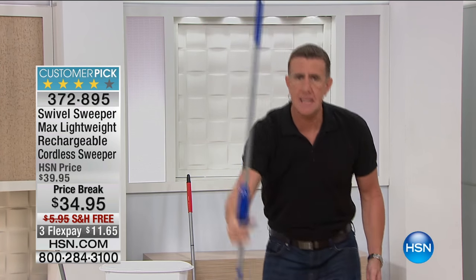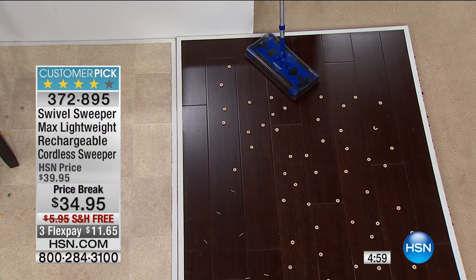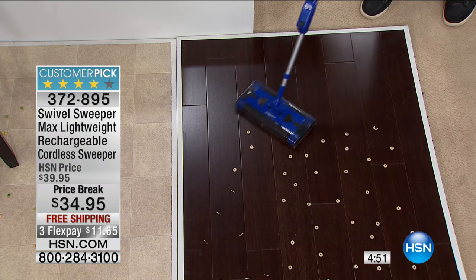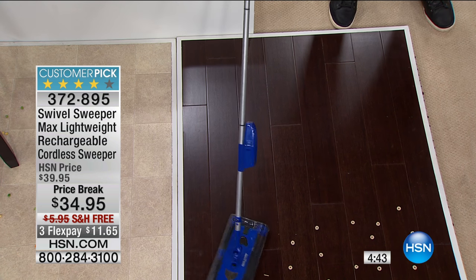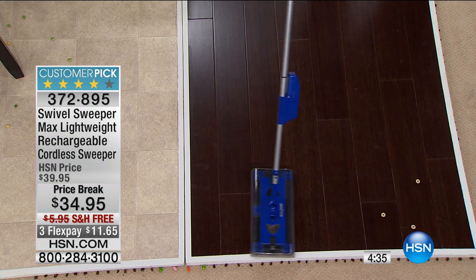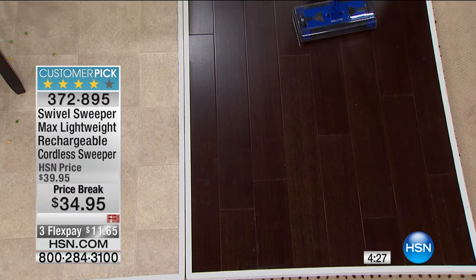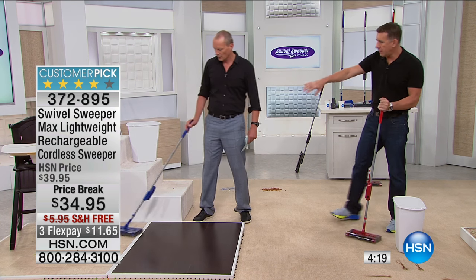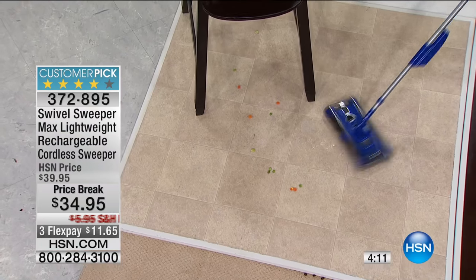Wood floors can be tough to clean and you're worried about scratching them. Jeff, get over here and have a go - first time using it. It's an equal opportunities demonstration: Australians, English, it's a team effort. It's the Queen's birthday! What do you think, first time using it? That is so impressive - it's almost self-driven. It's so light, and the fact that you're not dragging a cord around, you can move from one surface to another.